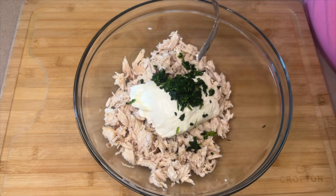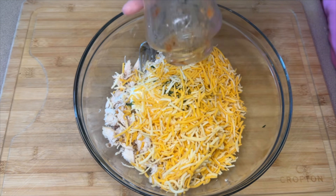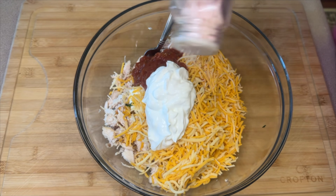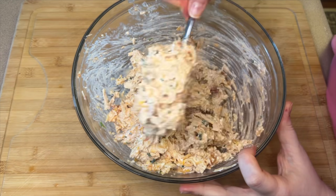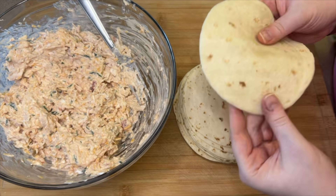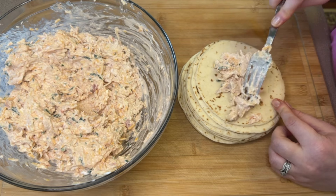I added about three tablespoons of thawed frozen spinach just to sneak in some extra veggies. Then add one and a half cups of shredded cheese — I'm using a taco blend but fiesta, Mexican blend, or cheddar jack all work — half a cup of your favorite salsa, half a cup of sour cream, and a couple shakes of salt. Give this a good mix. I know traditionally taquitos use corn tortillas, but I don't enjoy baked corn tortillas — I prefer flour when baked.